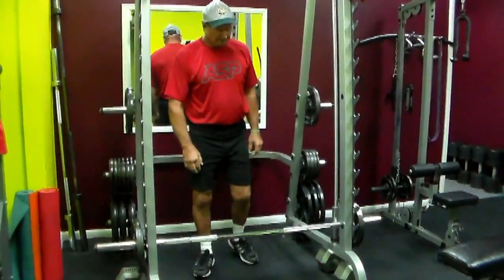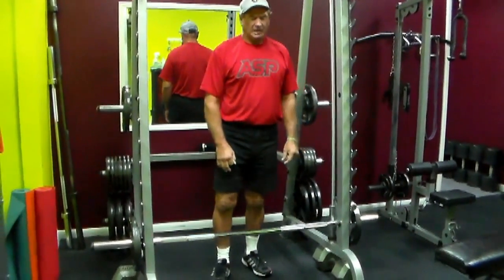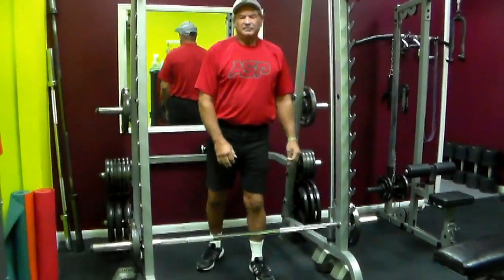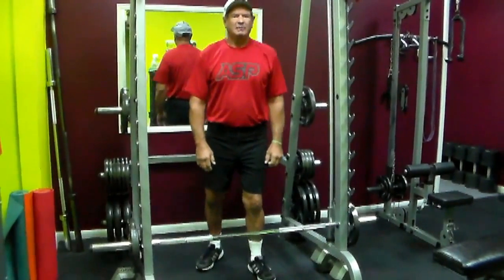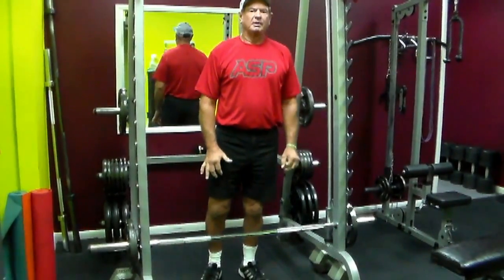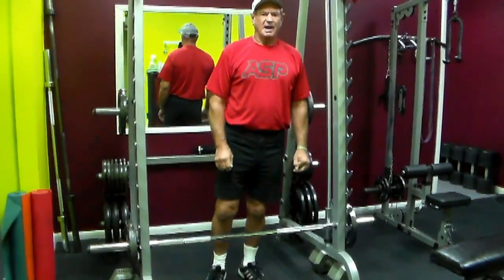Now we're going to do the deadlift. We do all kinds of different sets — we change it up every time. We go heavy sometimes, medium sometimes, light sometimes, quick sometimes, slow sometimes — to build up our core and help us with our lower back.